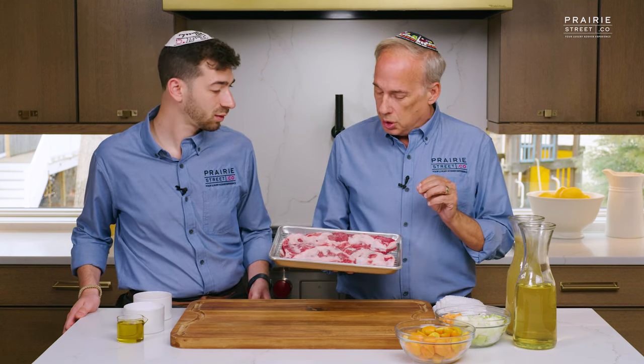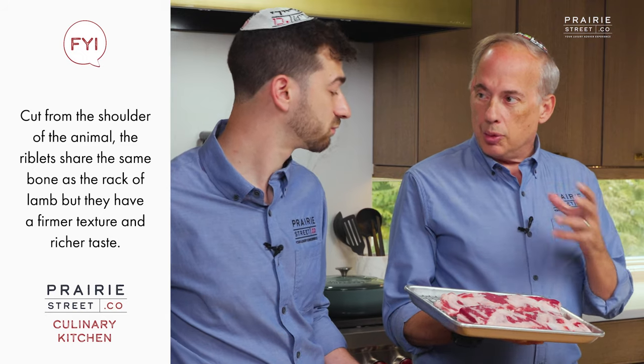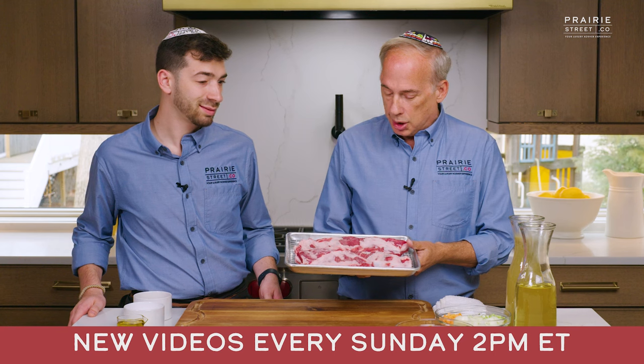The thing about lamb riblets — there's a phenomenal flavor to it, but if it isn't cut right, it's just too much fat. And I think we've cut it perfectly for that. Once you have a perfectly cut piece of meat, you bring the primo chef to show you how to do that.